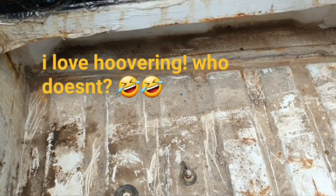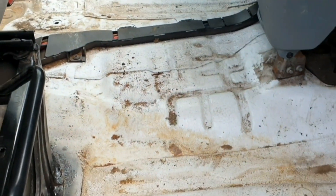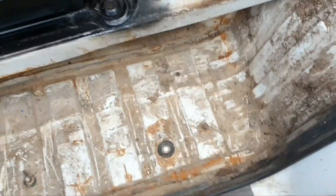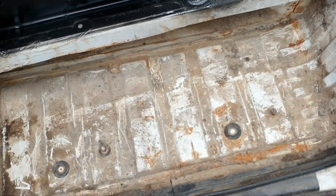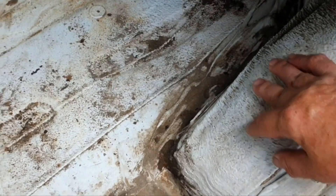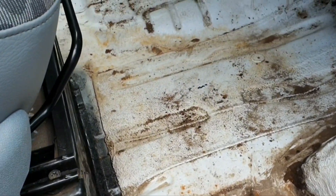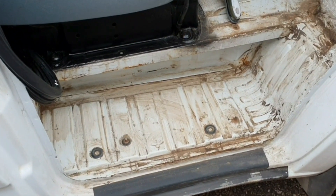Just giving it a quick hoover out so it's ready to clean. I missed a bit in the middle but I'm going to clean this footwell up now, then red oxide it, then put the cabin mat down and this arch mat in, and get the passenger seat in. It's all coming together - I've cleaned it, wiped it down, just got to paint it.